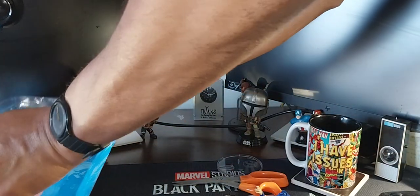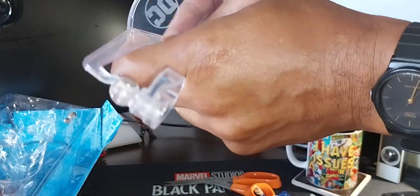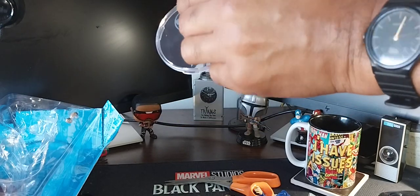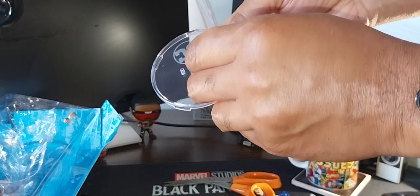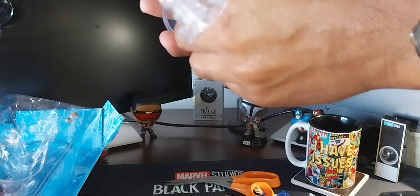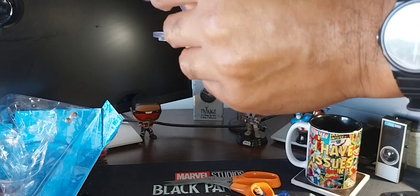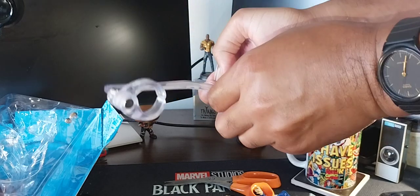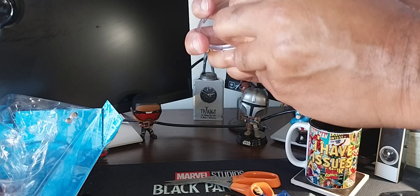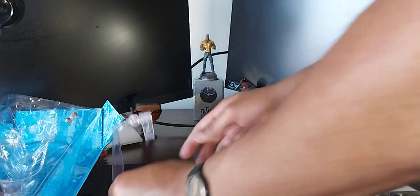Alright, here's the flight stand — I'm going to put that together. Let me be very careful and make sure I don't break anything. You know, unlike most videos where they can edit, you actually get to see me going through the trials and tribulations of putting this stuff together. There we go — it slides in, and it has a little peg right here.